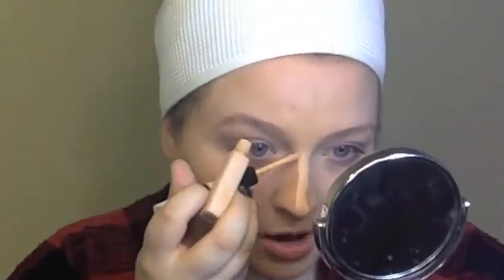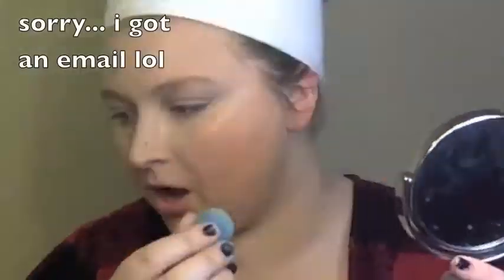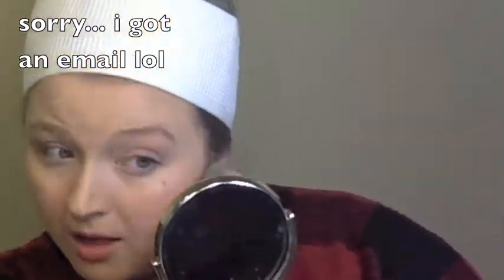Next I'm going in with the ELF Concealer — this is just what I had handy right now — and I'm putting that in the center of my face to sort of highlight with it, as well as the corners of my mouth, corners of my nose, Cupid's bow, underneath my eyes, and in some other areas that still have blemishes. I didn't want to use foundation today because I wanted something really lightweight on the face and very comfortable, and since I have pretty good skin, I really didn't need a ton of coverage. So I'm just blending that in with my beauty blender.